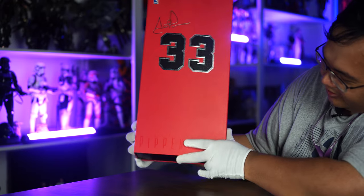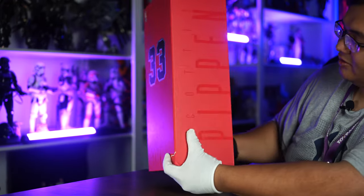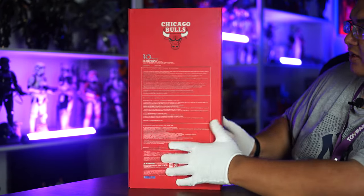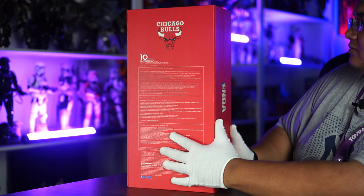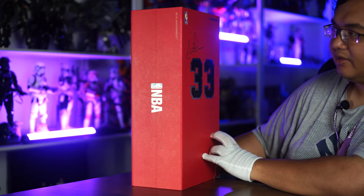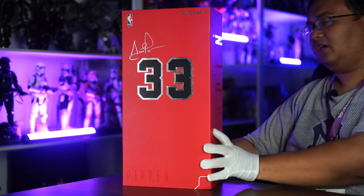Scottie Pippen is slightly dimmed — it's a different texture so you can just catch the line. It's really nice. And of course, the figure on the side here. Very nice. And he was, in fact, one of the Chicago Bulls. Very cool. Officially licensed NBA product — Entebay, NBA, all that good stuff.